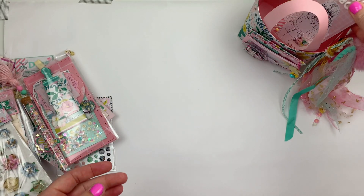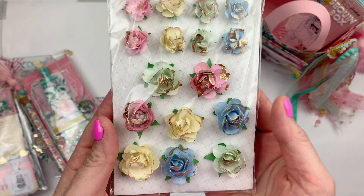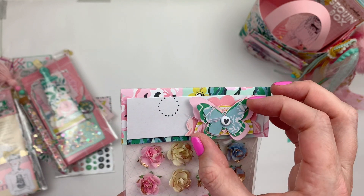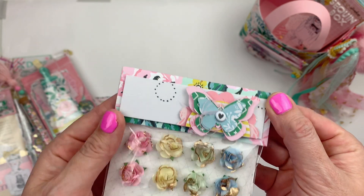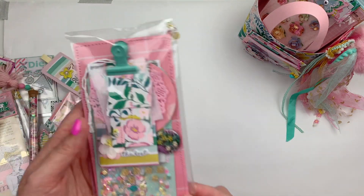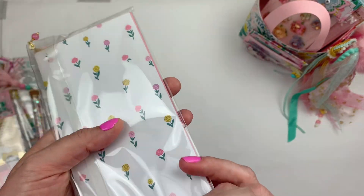I've also got these flowers — some Rosy Studio files — and I thought the colors went perfectly with this collection. I decorated the top with a little layered butterfly, and I made quite a few of these.